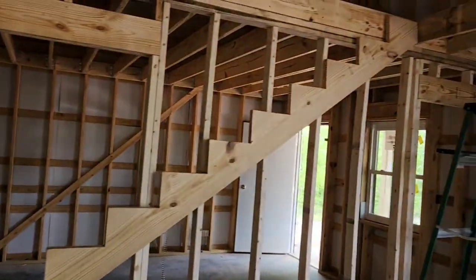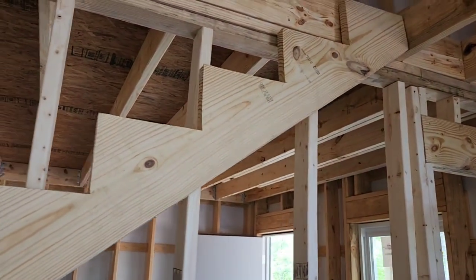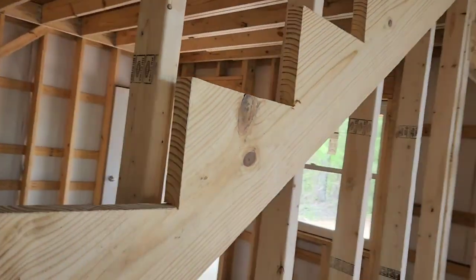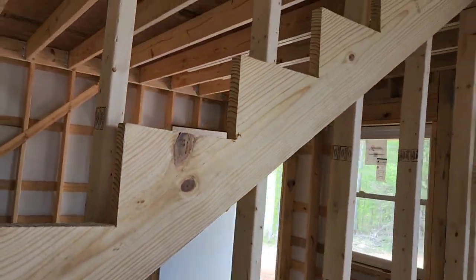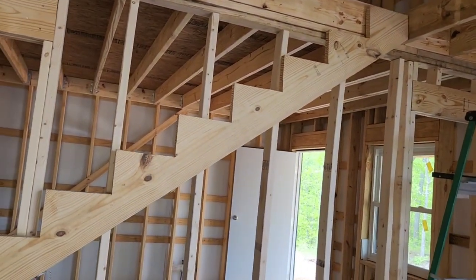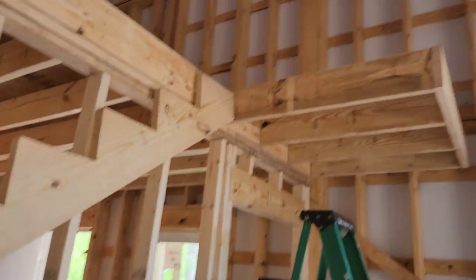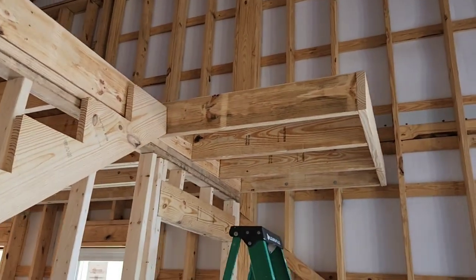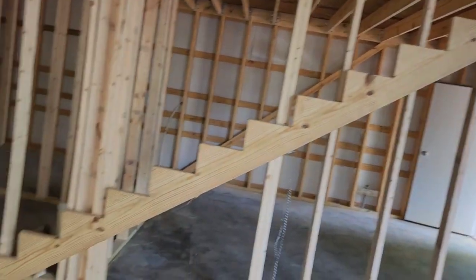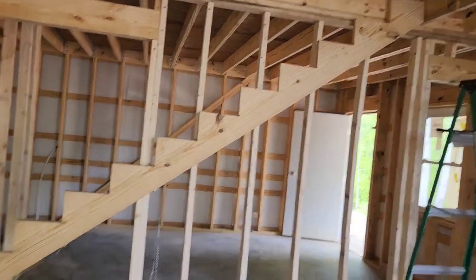Now that we know it fits, since I know my sheet goods are going to be three-quarter-inch, I'm going to space this stringer out three-quarter-inch from the wall with just a couple pieces of scrap to make sure I have enough room to slide my sheet goods behind the stringer. Then I'll equally space the stringers out. Now we take this, trace it out on two more boards, and go back to cutting.